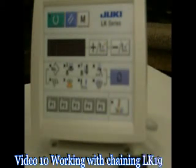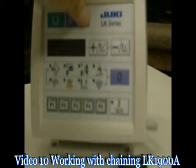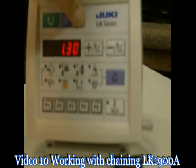Now we're going to show you how to chain a couple programs together. Hold that M key, turn that power on, go into programming mode.